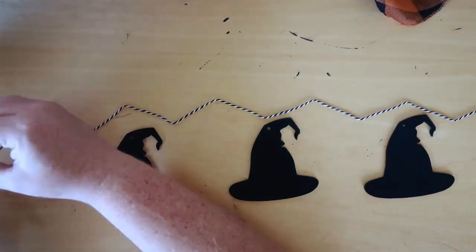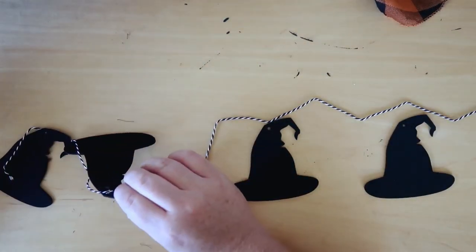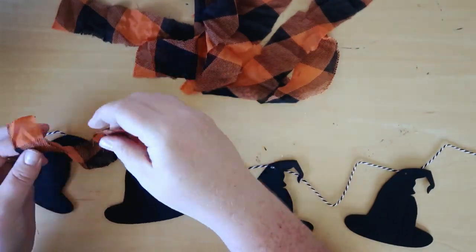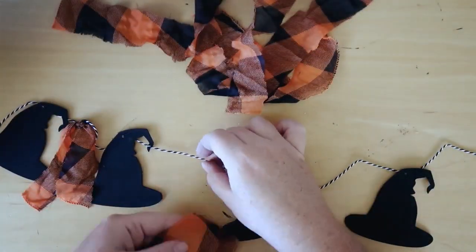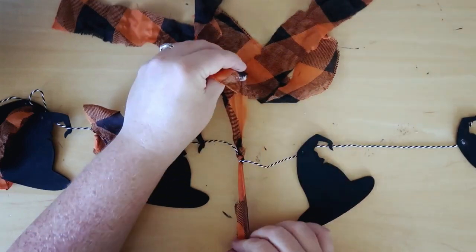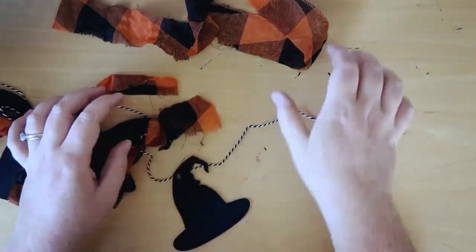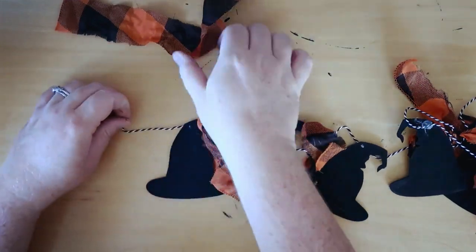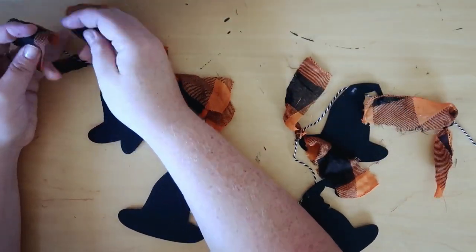Instead of tying these on the string, I decided to just hot glue them because it would be easier and they would lay more flat. I'm just adding a little bit of hot glue and sticking those hats on. Then I'm taking the scarf strips and adding them in the middle between the hats and just tying two knots — pretty simple. All of these projects are really simple, anyone can do them. This is a really short garland because the package only comes with five hats, but if you wanted to do it longer you certainly could. And once that's all done, this is what it looks like hanging up on my shelf.